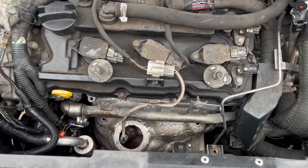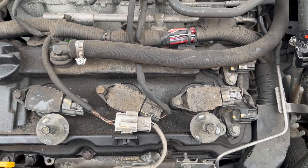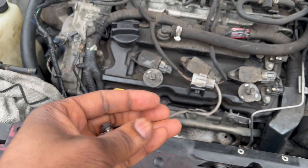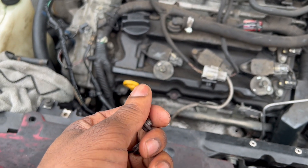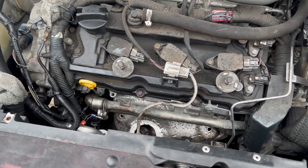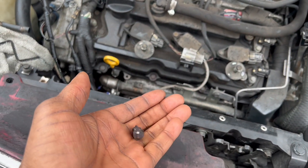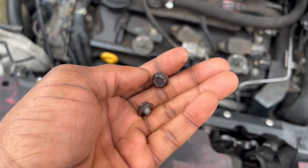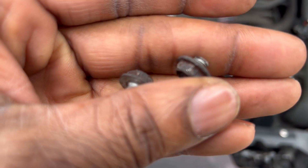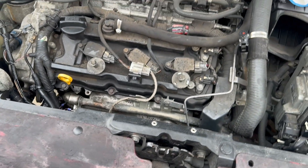Stay tuned for this. The valve cover gasket - see that bolt back there? I don't like it right now, to be honest. I was using a regular socket, not an impact gun or anything like that - if this happens, let me know if I'm stronger than the impact gun. All that stuff is just done. Stay tuned.